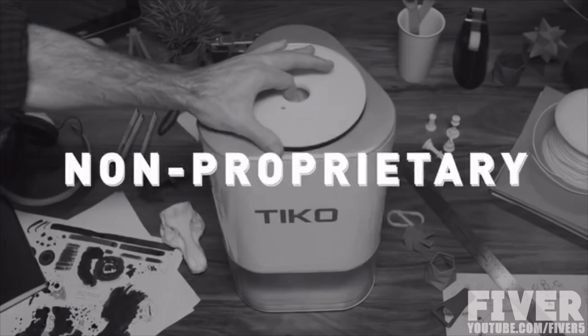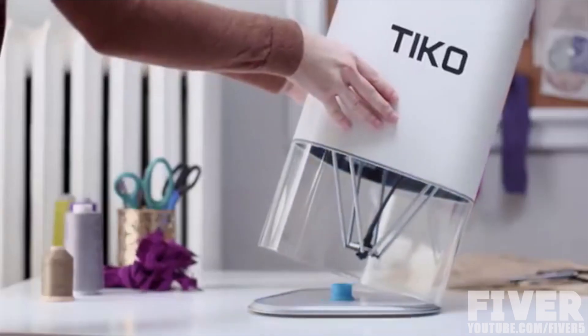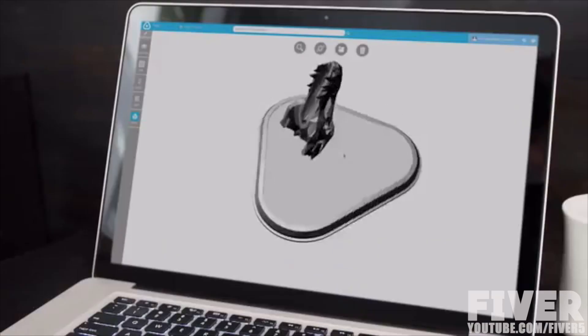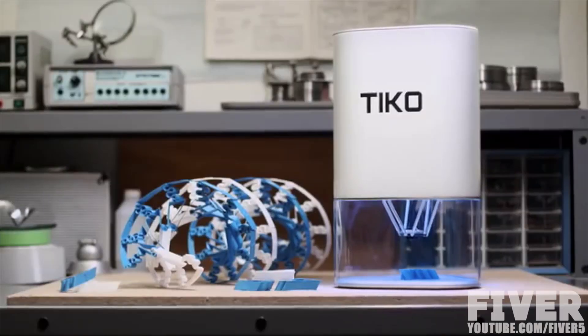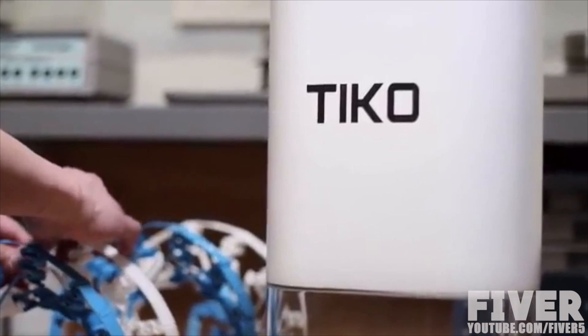And it doesn't stop at unibody. Tyco has an internal filament tray, enclosed build chamber, auto safety shutoff, a large print volume, a flexible base, wireless connectivity, and cloud-based software, so you can print from almost anywhere on any internet-friendly device. With Tyco, we've not only set a new standard for design, but for price too.